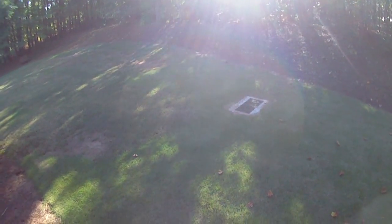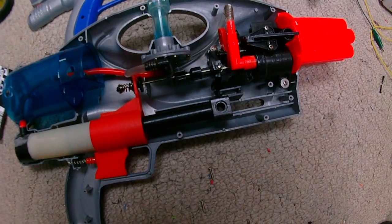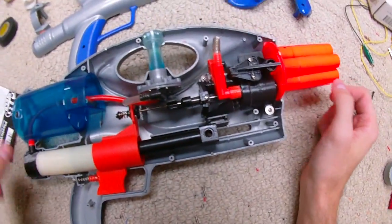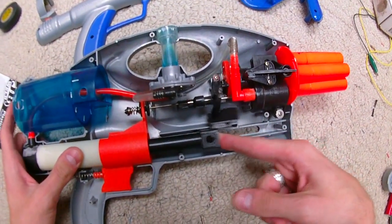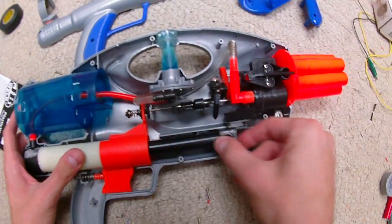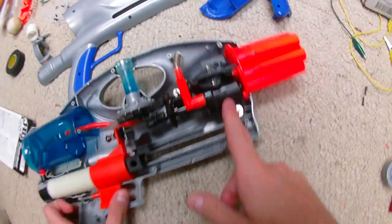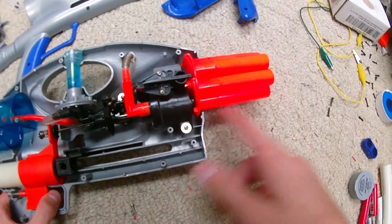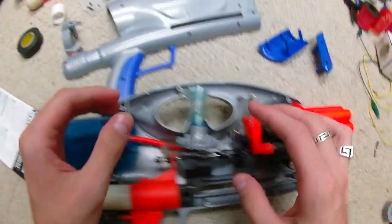I'm going to break this thing down and show you what we're working with as we move along. Once you butterfly open your AT3K it's pretty easy to see how it works. The pump comes back and on the first pump it depresses this, which rotates the turret. Every subsequent pump it misses and doesn't do anything. Then releasing the air lets the tank's pressurized air out through the turret and fires.